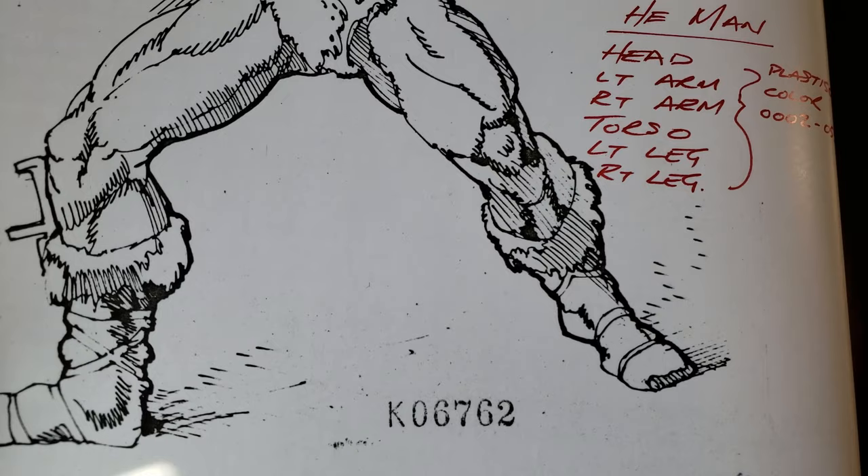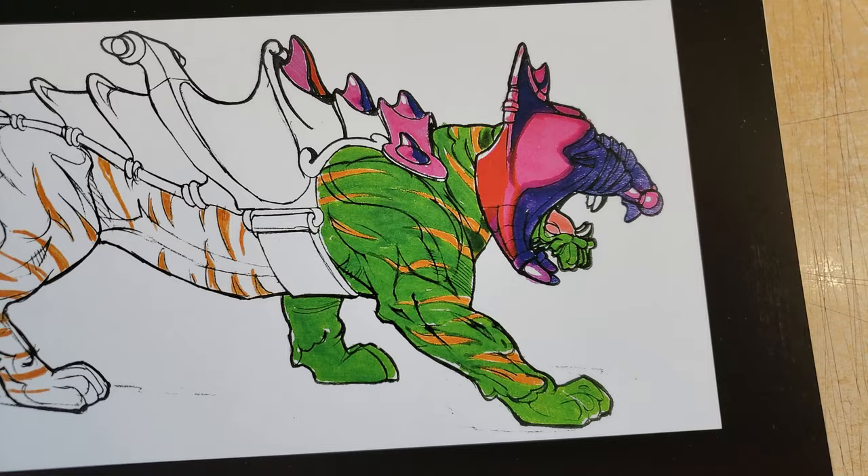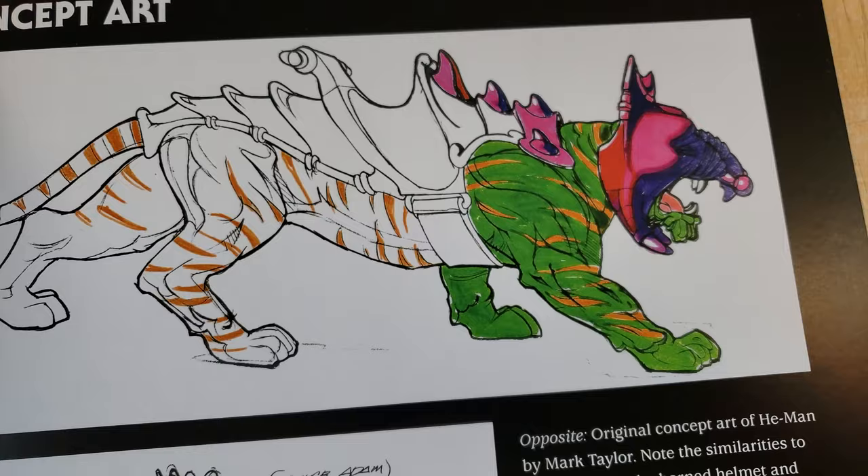This guy's got decent anatomy — it's so sick. And Battle Cat — it's so awesome, like a green tiger with orange stripes and then pink armor.